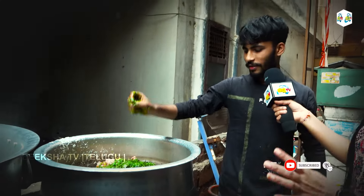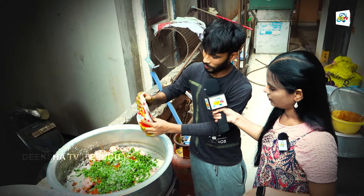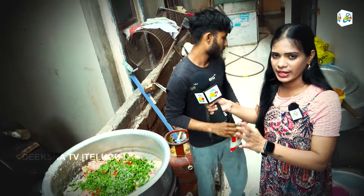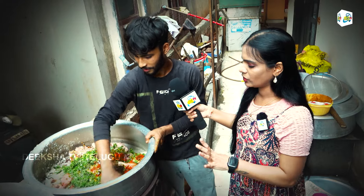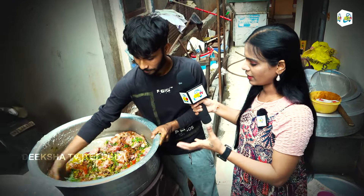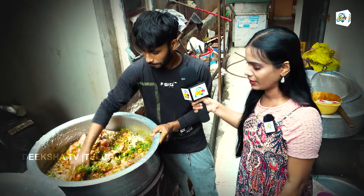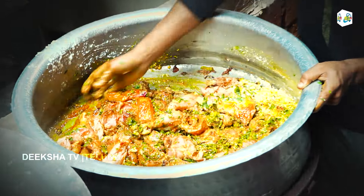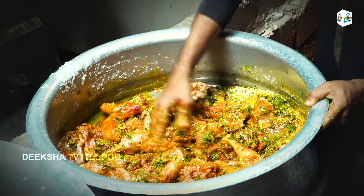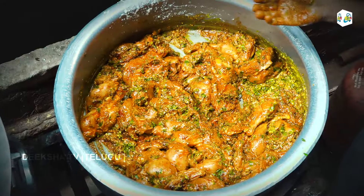I will add the oil to the mixture of coriander and pudina. I will add the oil to the coriander and pudina, and add flavor to the pot.